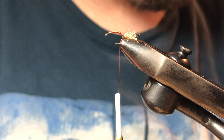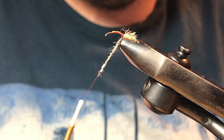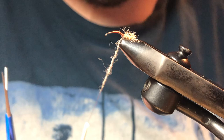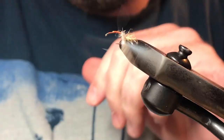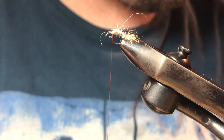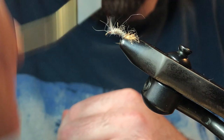Then I'm going to take some possum in a natural tan-brown color and start making a tapered dubbing noodle, a little bit at a time. You don't want to over-dub this — it'll look too messy. You want that buggy look but not too much. I'll wrap right at the base making spiral wraps, trying to achieve kind of a carrot shape. Then I'll put just a little bit more on to get that bulbous thorax look.